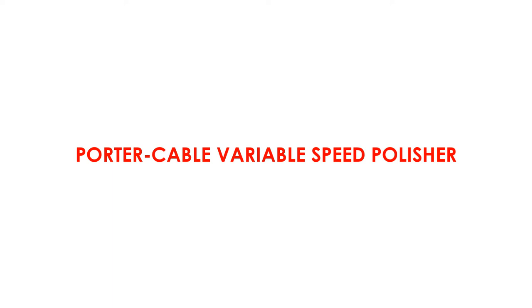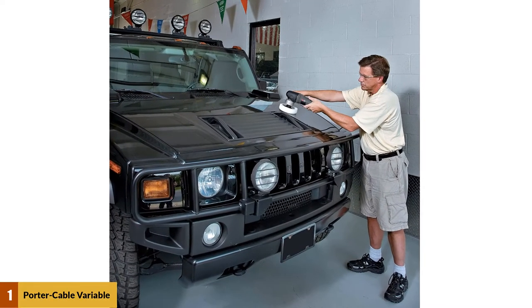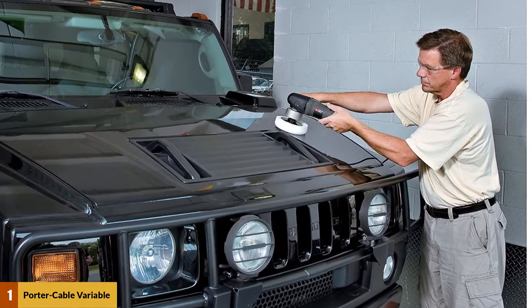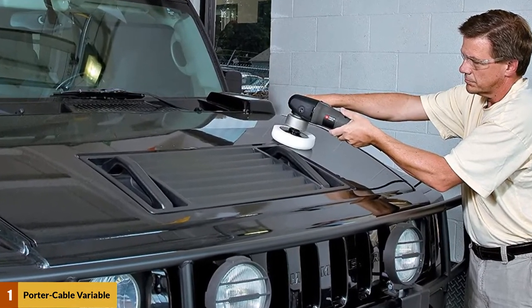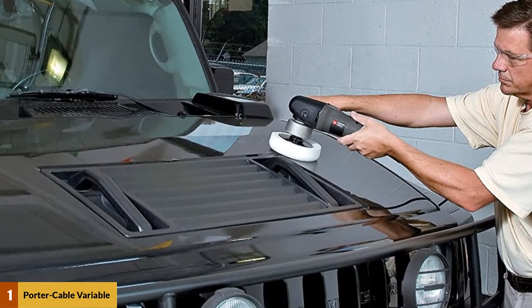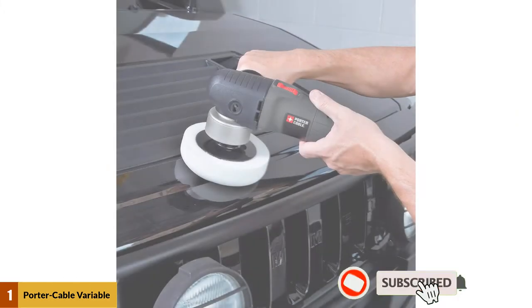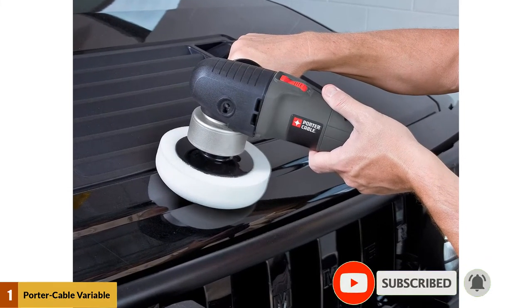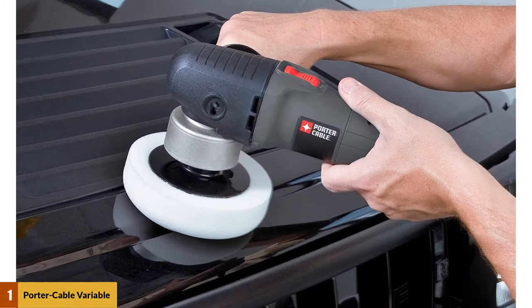At number 1: Porter Cable Variable Speed Polisher. The 6-inch unit obtains its power from a hardworking 4.5-amp motor. It comes with a 6-inch polishing pad to get you started right away. It's neither too small nor too large, but just the correct size for most applications. It measures 11.5 inches long, 10.5 inches wide, and 6 inches high.